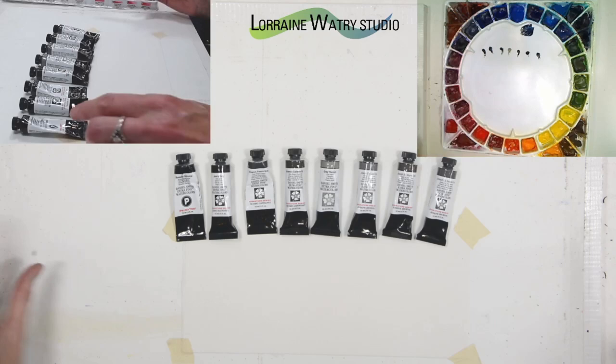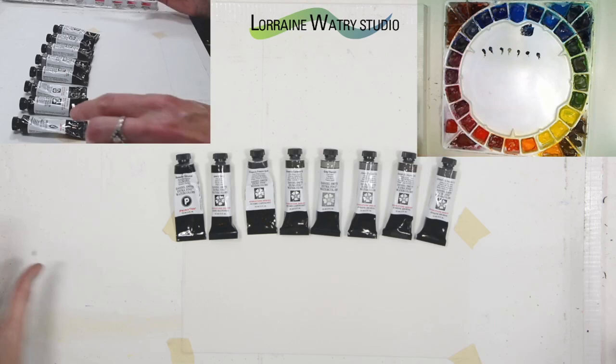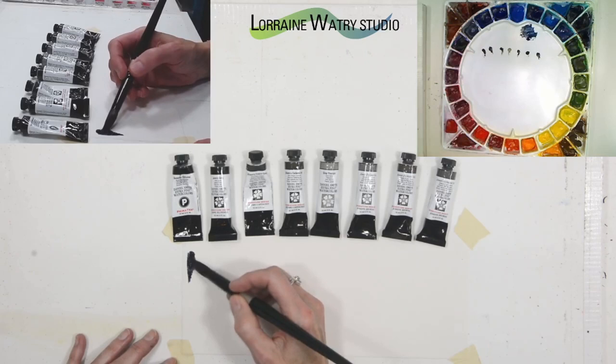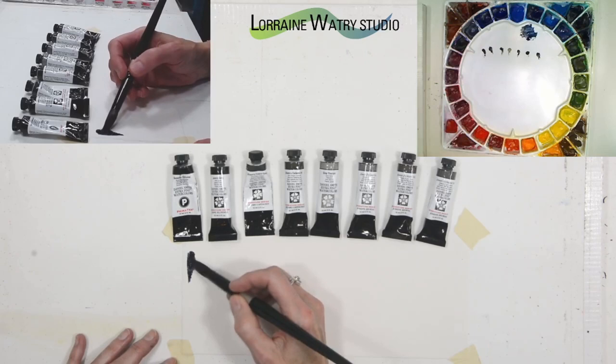The others I'm keeping in a drawer for when I want them. Sodalite genuine — as I mentioned in the last video and showed there — if you load up a lot of pigment, you can get it pretty close to black.